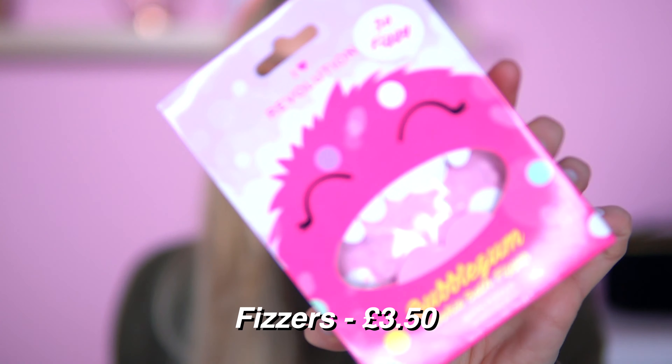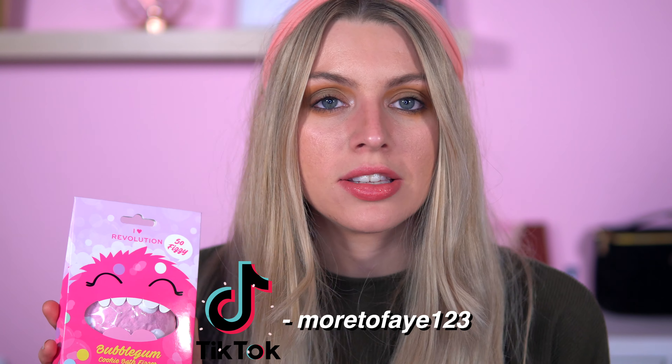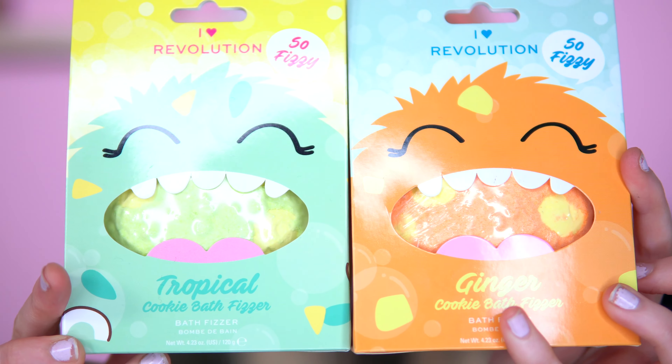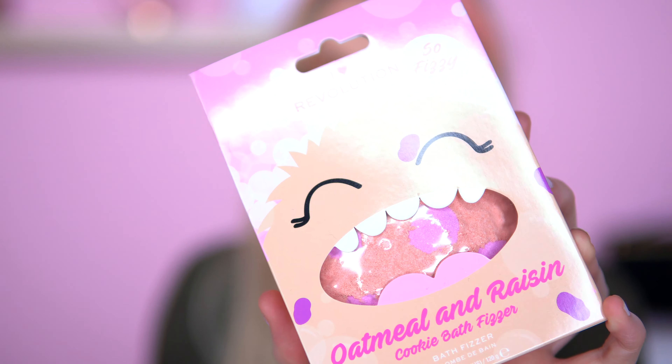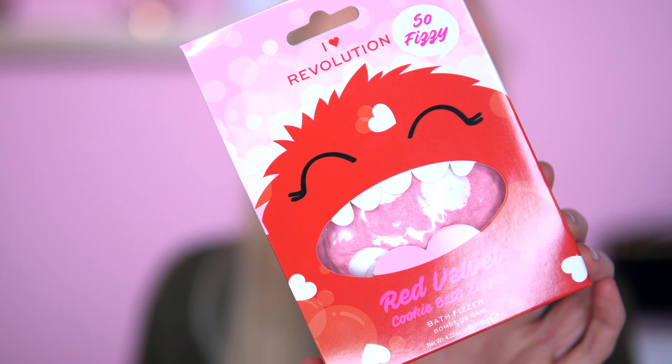And now for the bath fizzers — I'm so excited! I cannot wait to have a bath. My boyfriend actually chose which bath fizz we're going to use tonight and he chose bubble gum. I literally just had a whiff of sweetness — I'm happy about that. I'm actually planning to do some short videos on YouTube to quickly test these out, and I might put them on TikTok as well — just to see how fizzy they are and if they smell good. I've also got tropical and ginger, oatmeal and raisin — that's an interesting choice — and red velvet, which is probably my favourite packaging out of the Kooky Fizzers, matching with the eyeshadow.